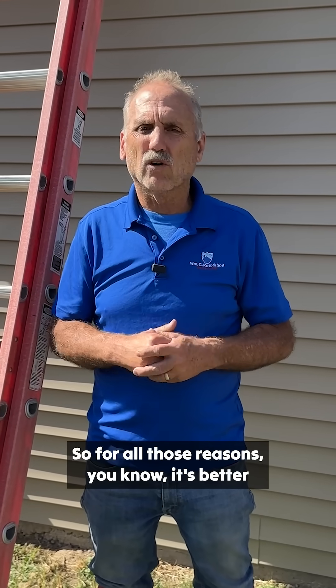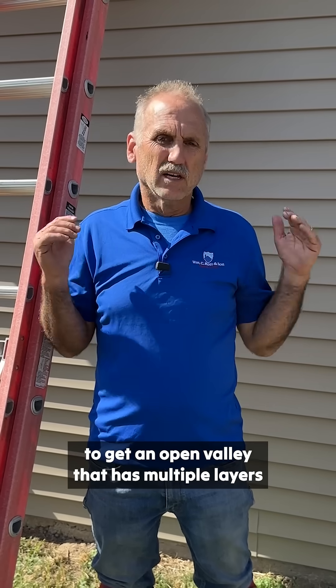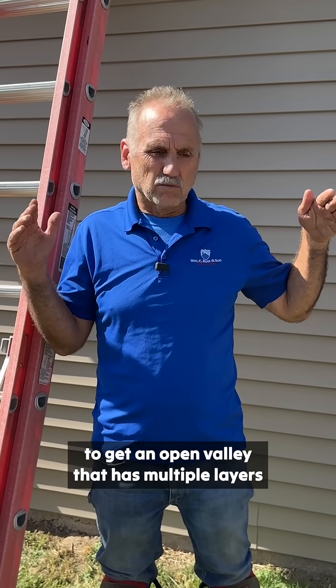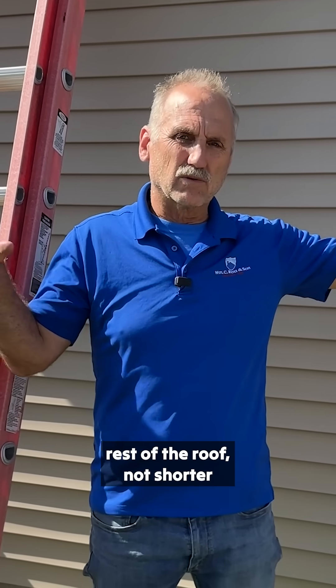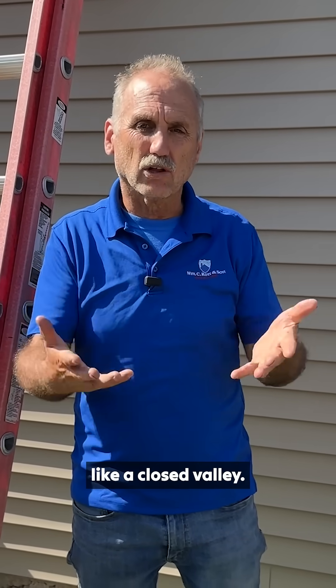So for all those reasons, it's better to get an open valley that has multiple layers like ours does. That's gonna last longer than the rest of the roof — not shorter like a closed valley.